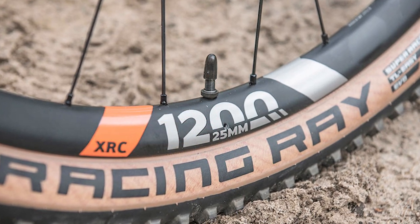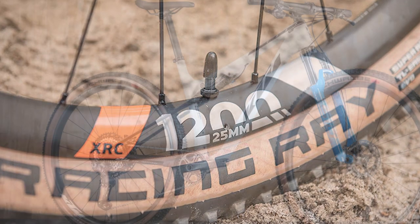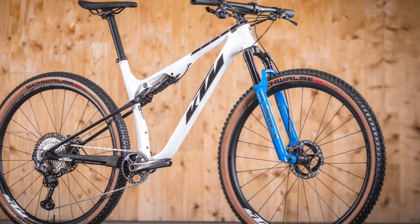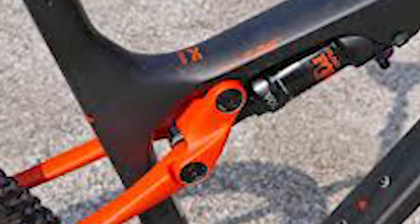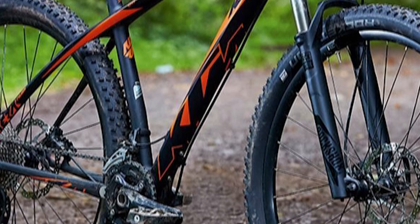KTM Scarp Master ride impressions: The Scarp mountain bike takes care of its rider immediately. It's more aggressive than other models — you need to take care of it, but you won't have any problems riding it. The most notable issue when adjusting the rear suspension was running the rebound too fast. I initially thought this problem was caused by the compression tuning, but with time I figured out it was causing the bike to feel sluggish.